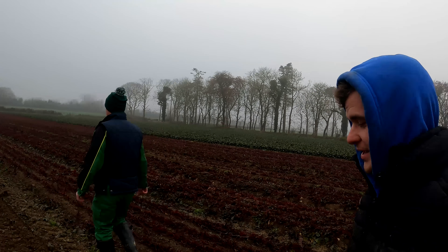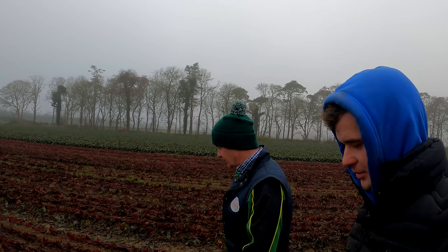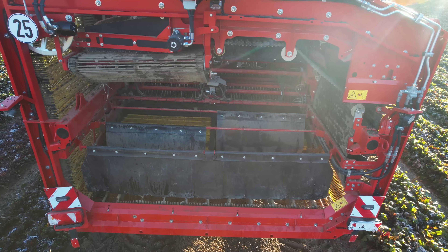He's done everything with this beet to be fair. He's planted them, sowed them, destoned them, ridged them, planted them, sprayed them, topped them and now he's harvesting them. It's not been quite ideal — we would have probably liked to harvest them a little bit earlier. We probably got our planting distance wrong a little bit — they're planted too close and they're smaller. We should have really been harvesting these about three or four weeks ago when weather conditions were better. But anyway, that's how you live and learn. That's life as a grower.